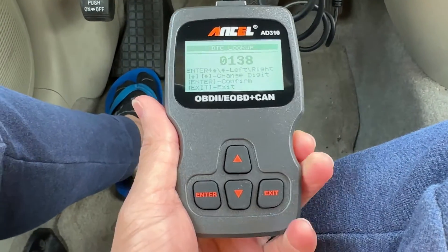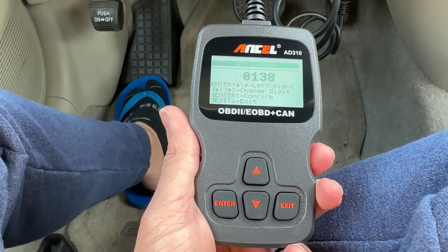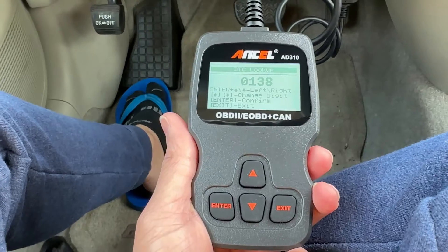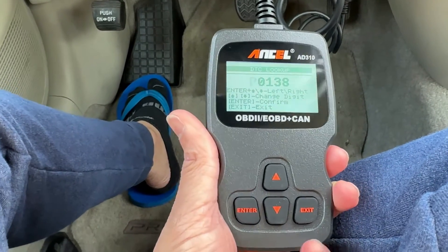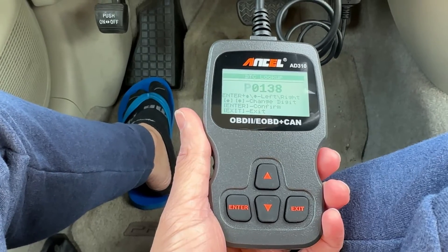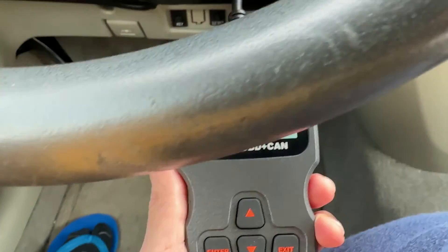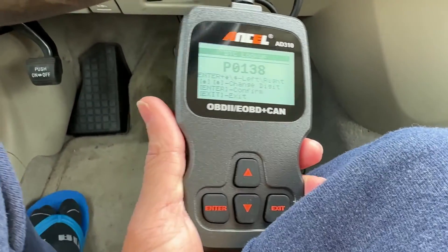For this unboxing and review, if you have any questions, leave them below. I'm not a mechanic, but I got this code and wanted to figure out what exactly the issue was — because if it was as simple as changing the O2 sensor, that's something I can do myself. But if it's something more complicated, I can always go to a mechanic. That's it for this video. Thank you for watching — like, subscribe, comment, and I'll see you in the next one.